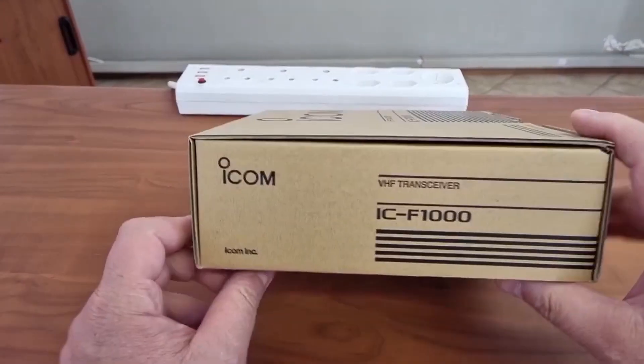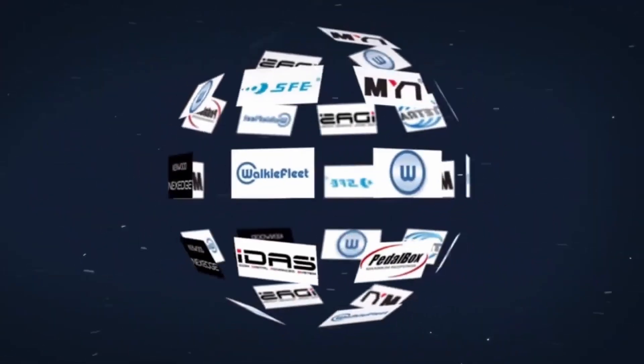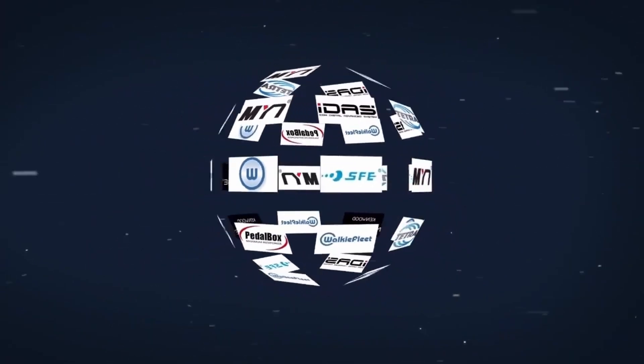Welcome again to the ACE channel where we look at some of the ACE products that are on sale from us. Remember, we sell anything from a connector to a radio mast, and all brands from Intel to Zontek.